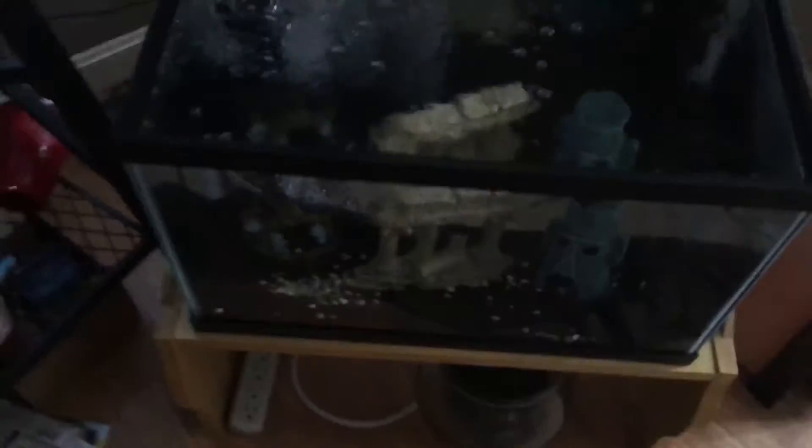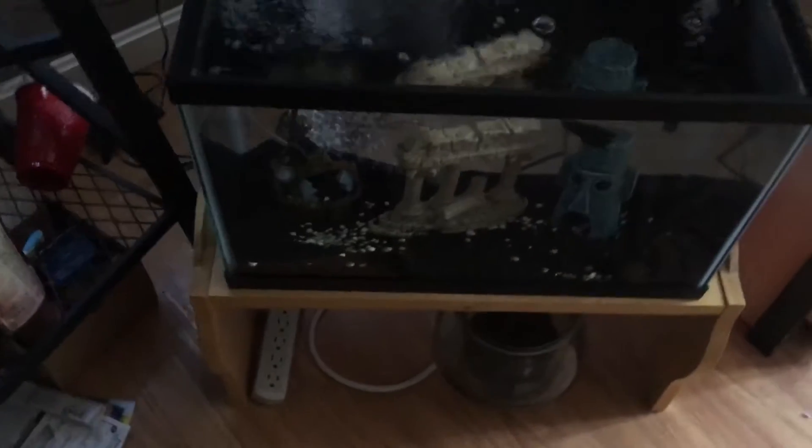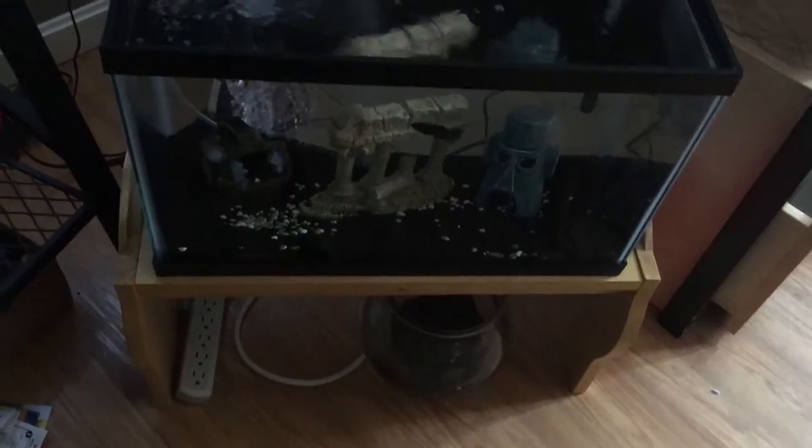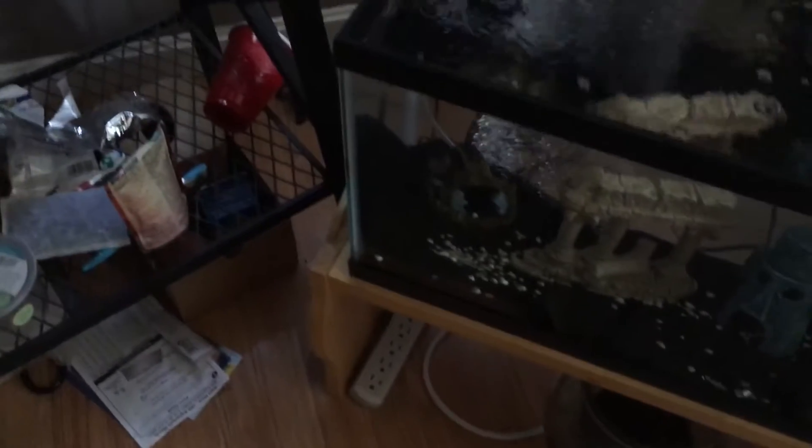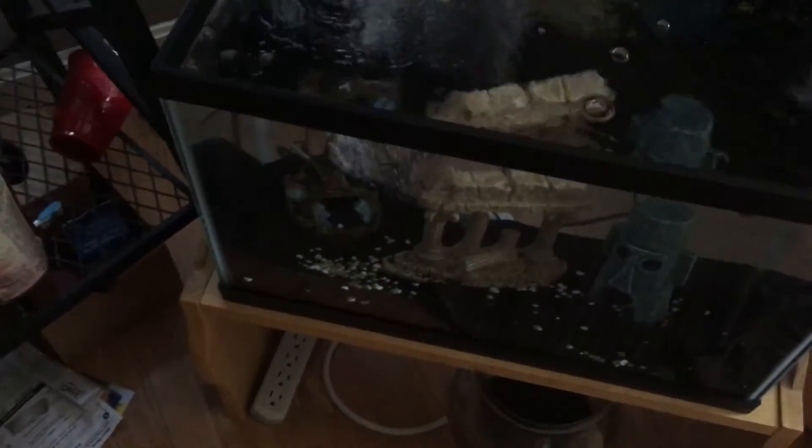I'm going to be putting some cichlids in here, so I'll get some more hiding spots for them. I'm not sure when I'll be putting the cichlids in there, but I'm just putting the betta fish in there to warm the tank up and get it running smooth.